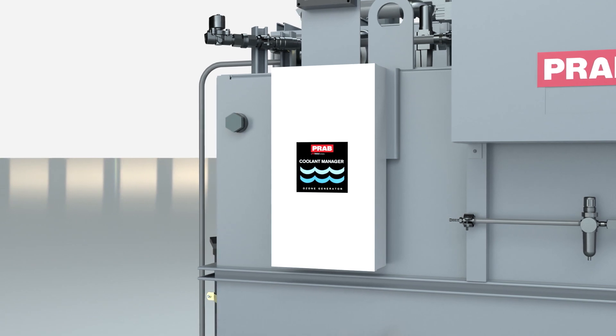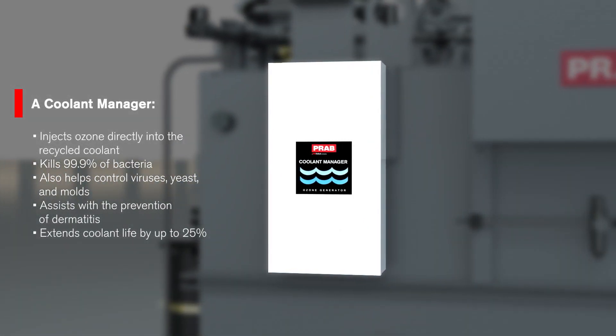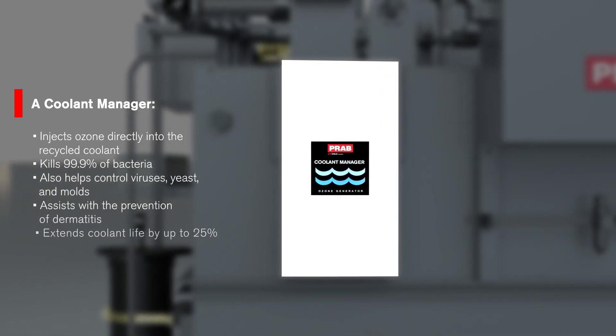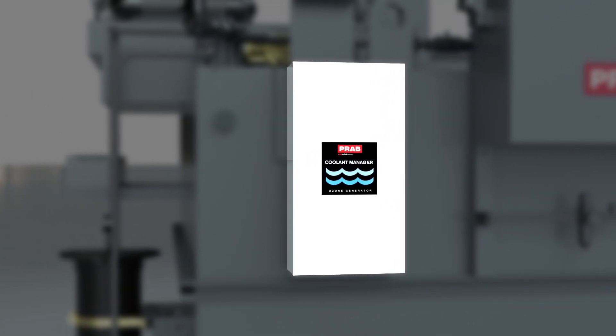A coolant manager injects ozone directly into the recycled coolant to help control bacteria, viruses, yeast, molds, and other hazards that contribute to dermatitis. It is proven to kill 99.9% of coolant bacteria and extends coolant life up to 25%.